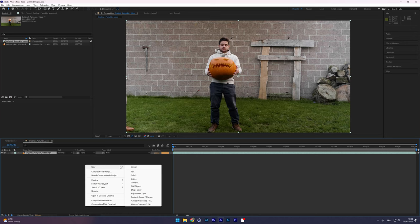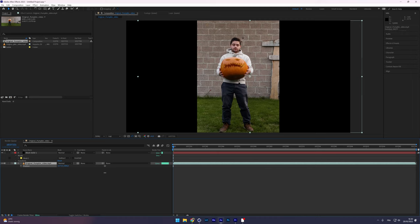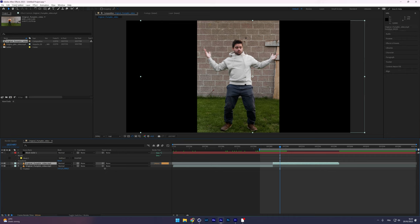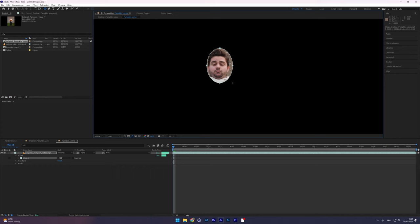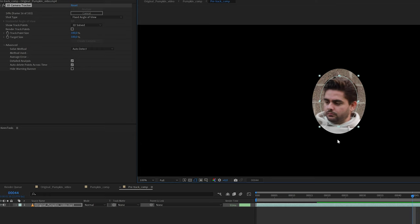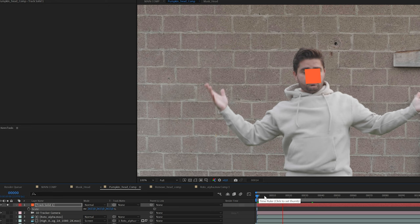Next I opened Adobe After Effects, imported my original footage, and cut it at the point where I slam the pumpkin into my face, with my brother taking it away. I then isolated my head by masking around it, pre-composed it, and used a 3D camera tracker. By having only my head visible, the camera tracker acts as an object tracker — all it sees is a moving head and it tracks points on it.